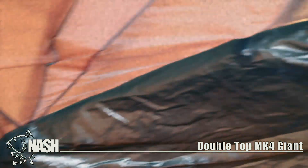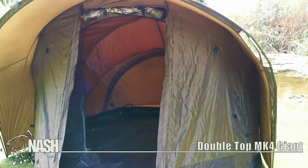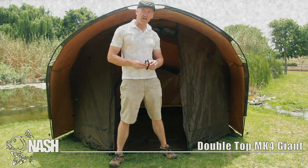Inside there's ample space for two bed chairs and a lot of bags and gear. The Double Top Giant MK4 bivvy from Nash.